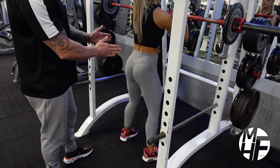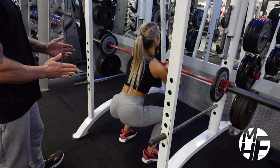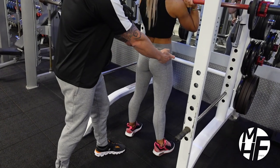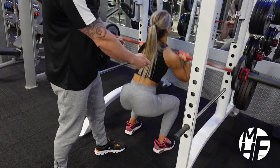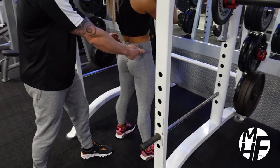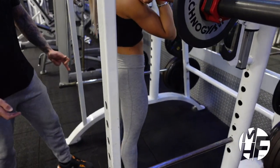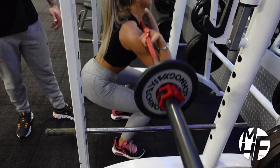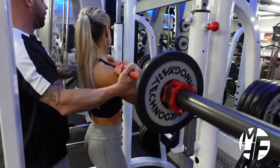By pointing the knees and toes out, she's able to open the hips up. Notice this key element: she's breaking just slightly at the hips first, dropping the hips back, and then beginning to bend the knees. Great work — take that forward and rack the bar.